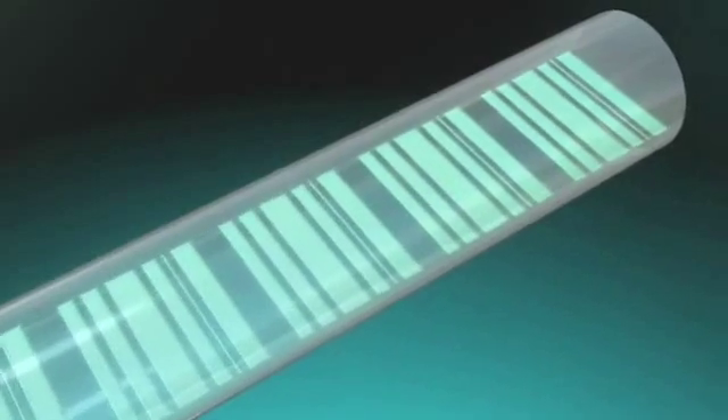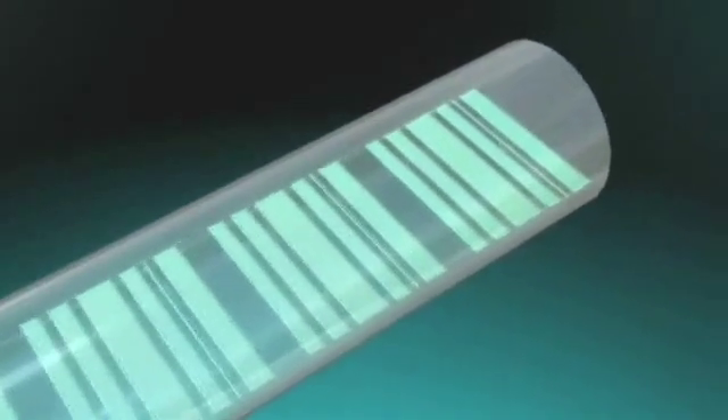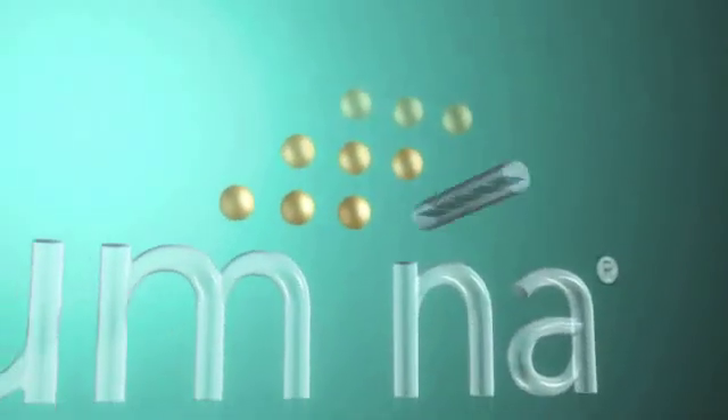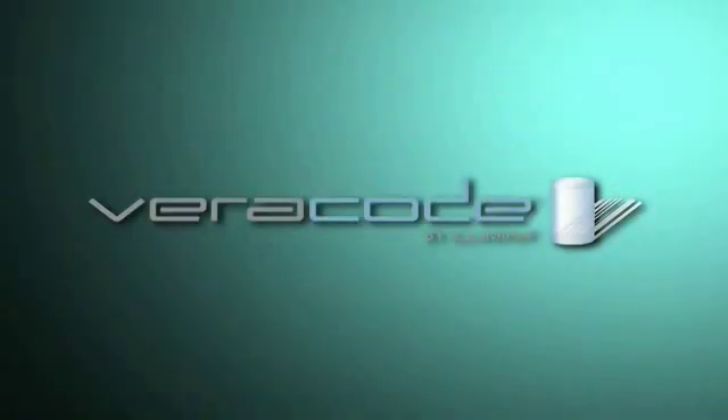Only Illumina delivers true multiplexing, true detection, true accuracy, true advanced technology. The truth is in the code. Veracode.